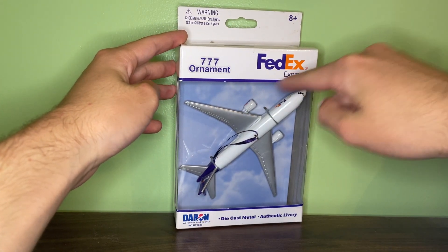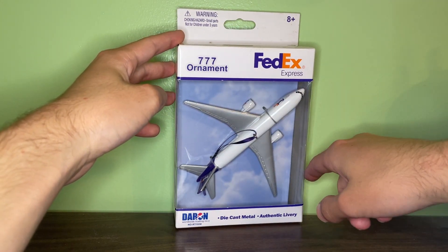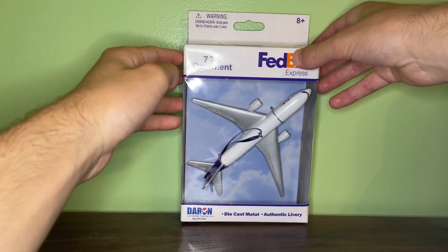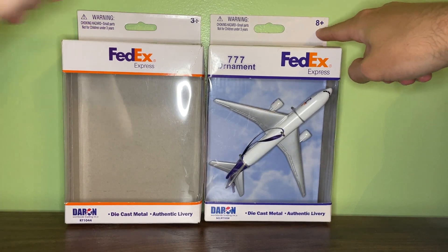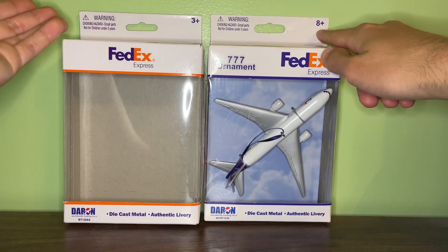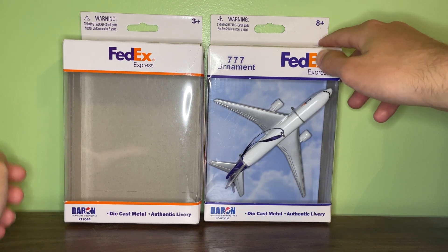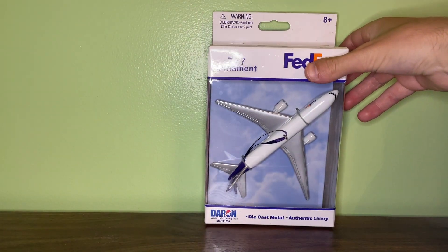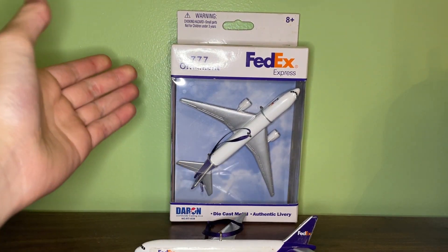There is the FedEx Express logo, and a dark purple-blue outline going around the clear plastic part. There's the Daron logo on the bottom, along with 'die-cast metal' and the 'authentic livery' logo. One thing I found pretty funny: usually RealToy models have a '3+' or '4+' age rating, but for some reason the FedEx ornament has '8+.' So if you're seven years old, you cannot touch this FedEx ornament — which doesn't make much sense. But that pretty much covers the box, which is relatively simple overall.